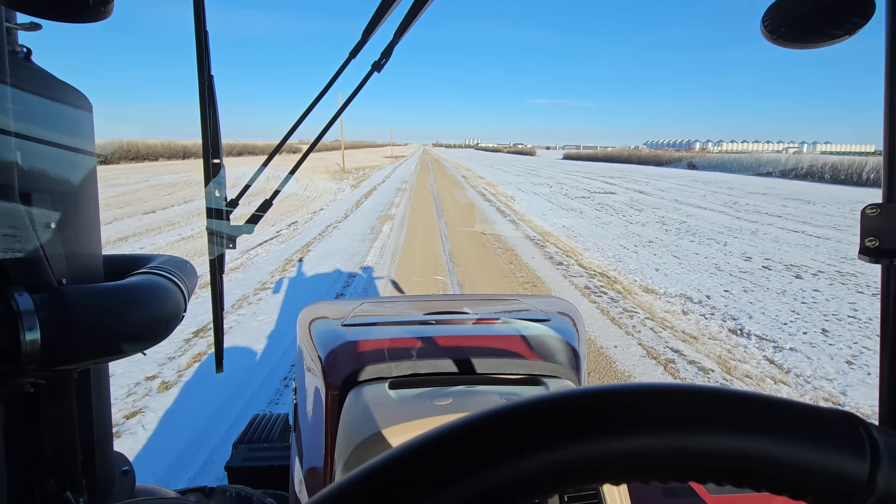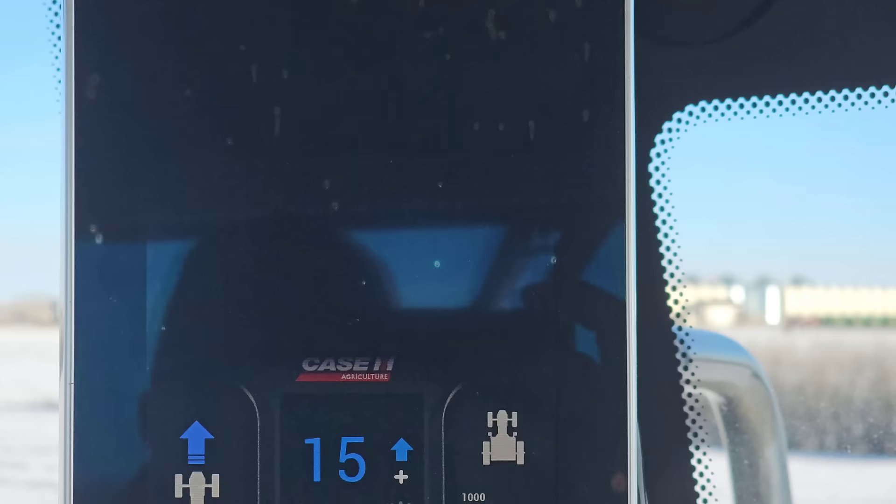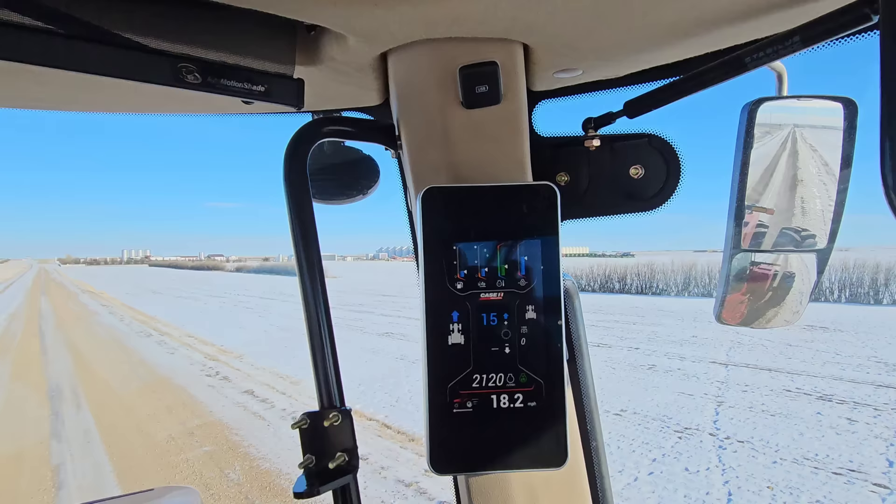Don't worry, it is warmed up. How do you know? Because it actually goes green — look at that. Green. Wow, there's too much air in these tires.